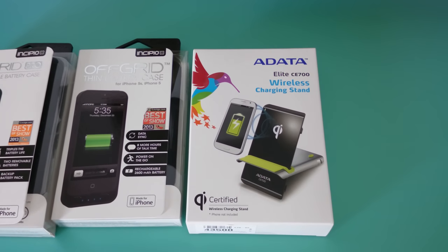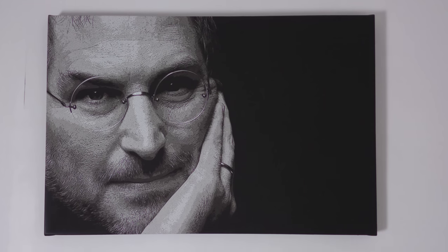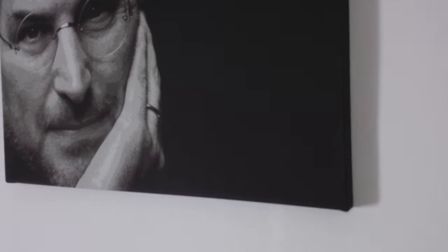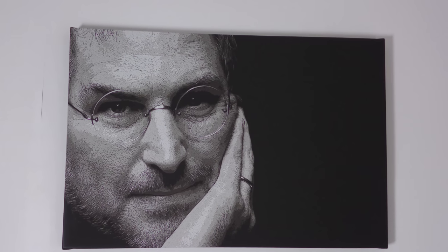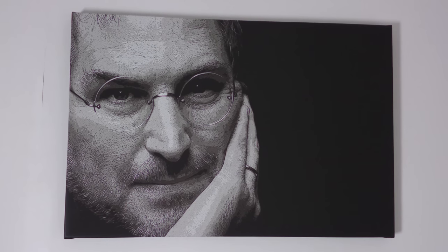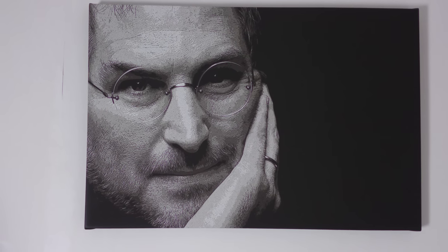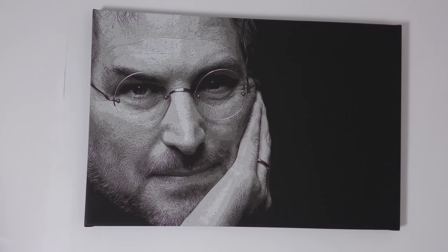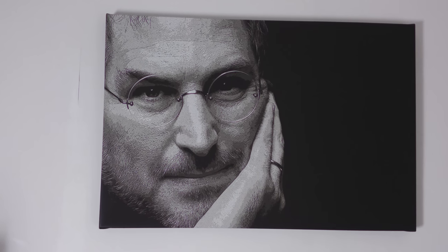Something else I want to cover — I have got this, which is my Steve Jobs canvas. It's an actual wraparound box canvas. The reason I'm showing you that is I get a lot of questions about my pictures. This one is an image that you should be able to find online, and then I did some Photoshop work on it and got it printed onto a canvas with a company called SnapMad. I haven't used them since, but they did a really good job — and they also did my Apple Store New York canvas as well.